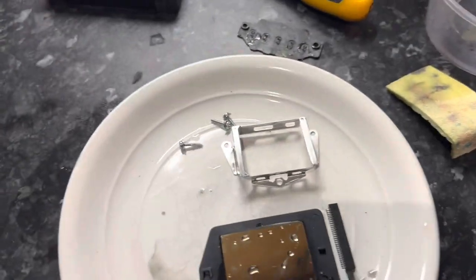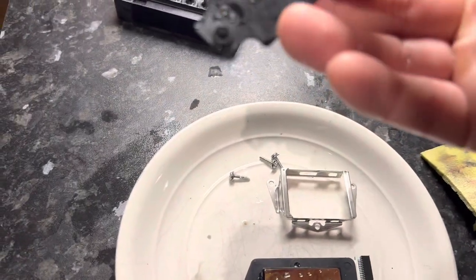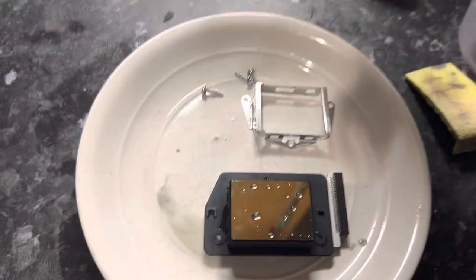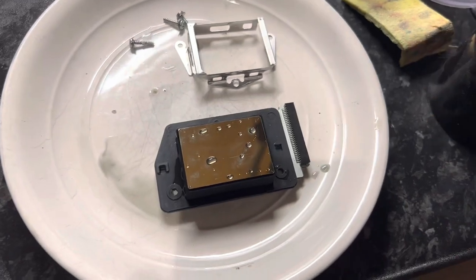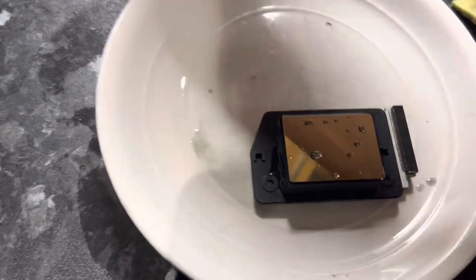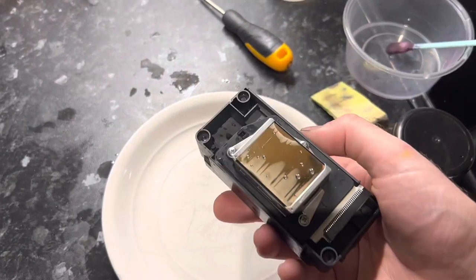Now we're going to put the gasket back in the head. You'll notice there are some little holes that need to line up when you put it back together — should be quite obvious, but make a mental note when you take it apart. We're going to put all that together and try to reverse waterfall it — drawing fluid from this plate back up through the head using a syringe. Let me put it back together.